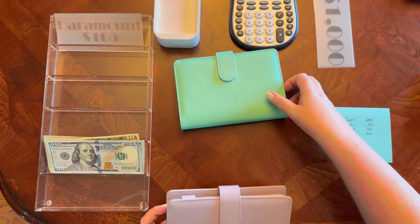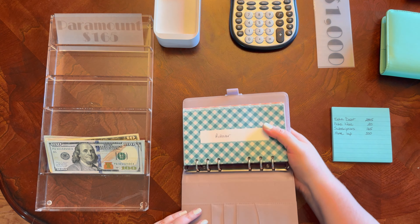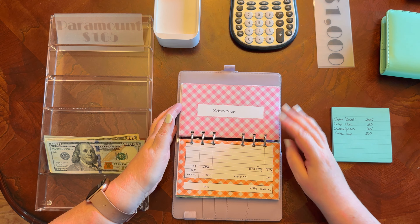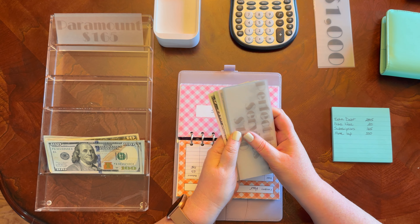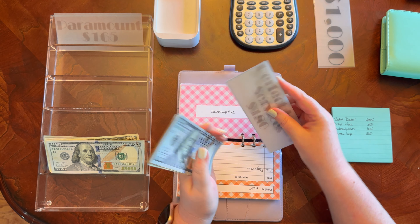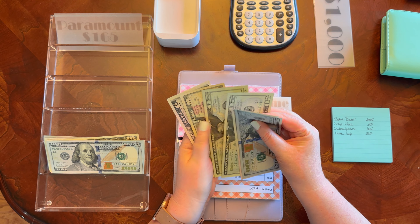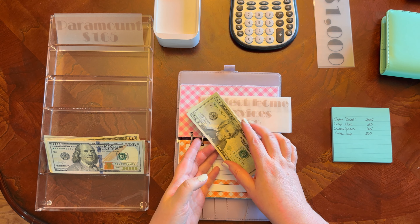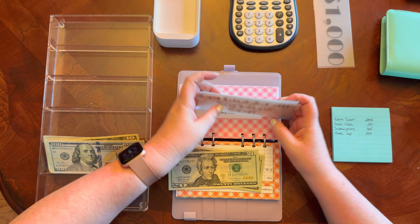The last envelope I'm taking out of is subscriptions — I'm taking $165 out because my first subscription for 2025 is funded, which is $165. Counting it out: $150, $65. I have the placeholder for that subscription right here.